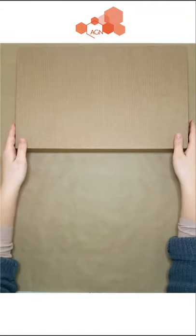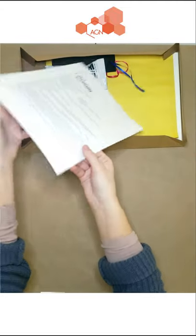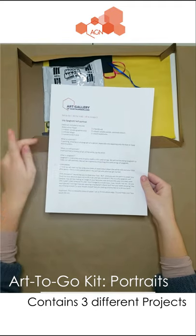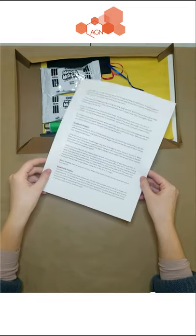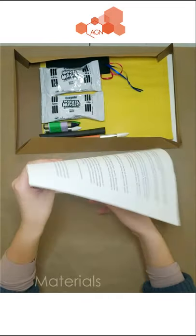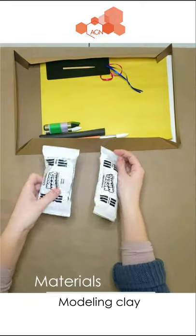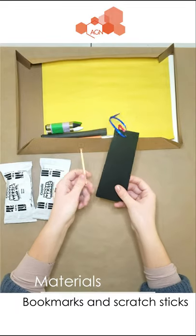First let's take a look at what this art kit contains. Inside this kit there is a printout listing all the materials you'll find as well as some instructions. You'll notice that there are not one, not two, but three different projects in this single kit. So there is some modeling clay for a sculpture project, some black bookmarks, and a wood scratch stick for an abstract bookmark project.